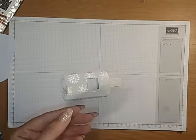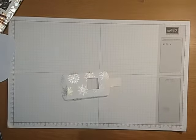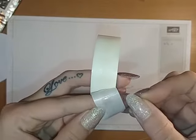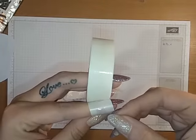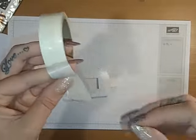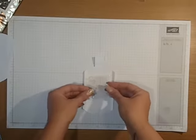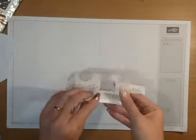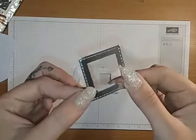I've used a piece of acetate cut to two and a quarter inches by two and a quarter inches. Then I'm going to take some glue dots and pop them onto all four corners of the acetate - one in each corner, repeating on all four. Then turn it over and it should just sit really nicely inside there. So that's your window.